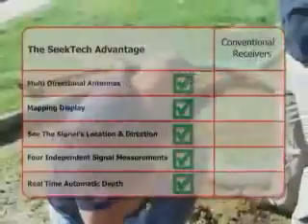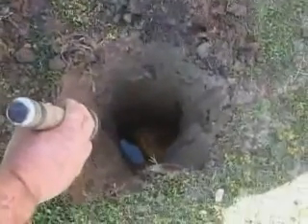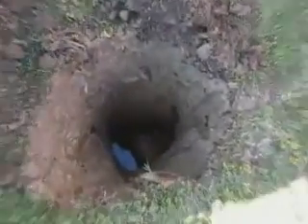With conventional receivers, you just can't get these features. The choice is clear. If you want fast, accurate results you can trust, you want Rigid SeekTech locators.